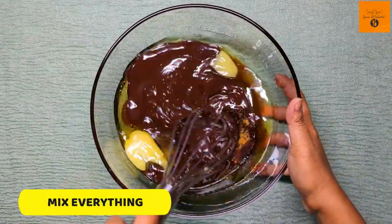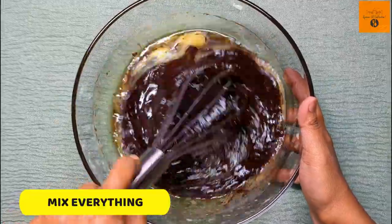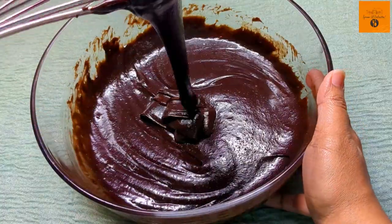Now I'm going to whisk this very well. See, it's perfectly done now.